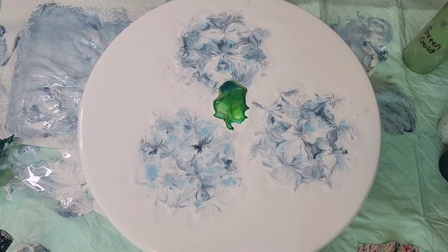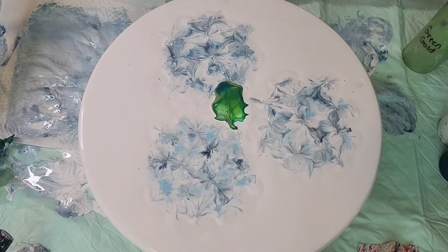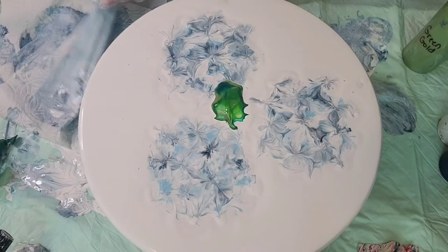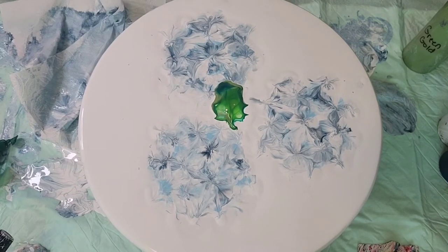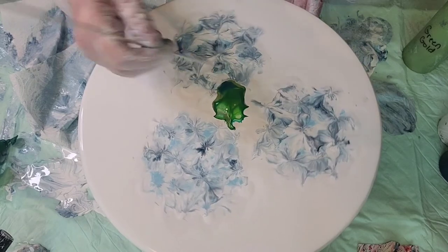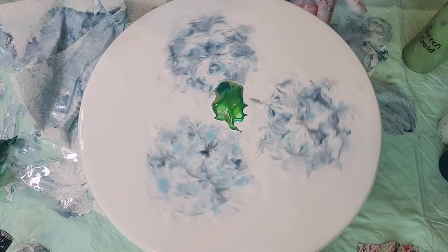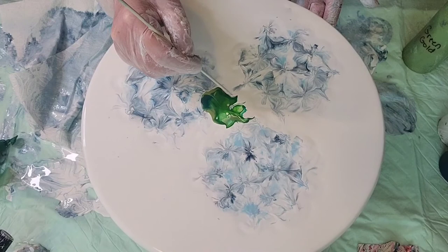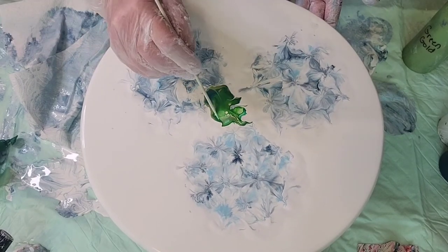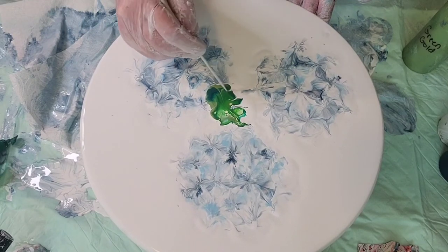Oh yeah, pretty! It's a little bit darker than I wanted but I have a skewer here. Just give that a little bit of skewer through it. You can also pull your leaves in a little bit to give them a little bit more definition.